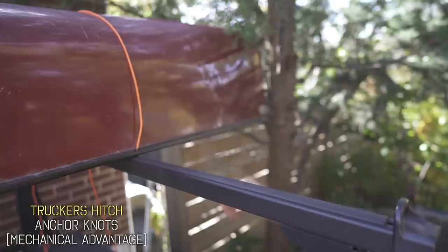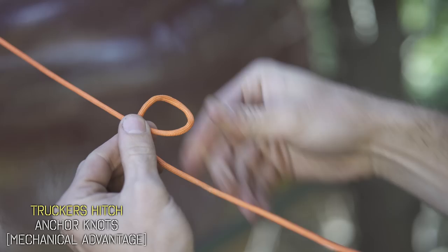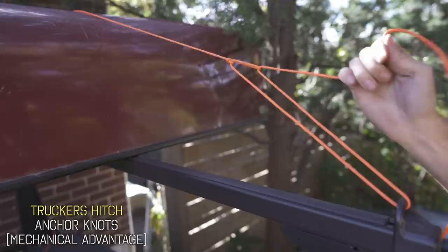Just take the end of your rope and thread it through your anchor. Now when you reach forward, you're going to create an ignition-style loop and grab your anchor line — the one closer to you — and slide a bite through that loop. Towards you, it locks in place. This is called a slip knot. Now take that free end and thread it through the loop, and when you crank it towards you, that's going to provide a ton of pressure on whatever it is you're securing.